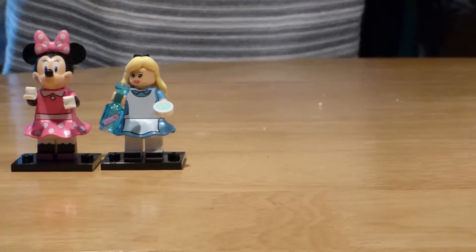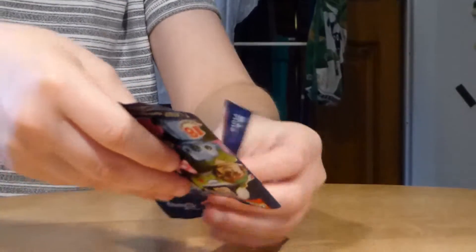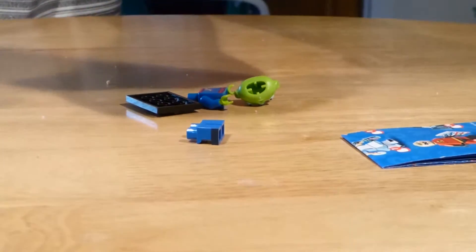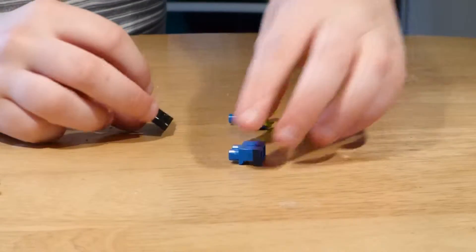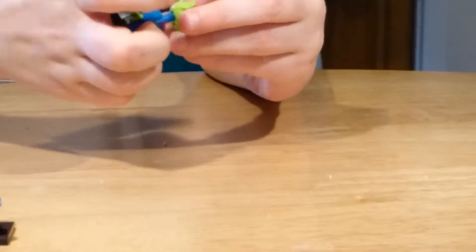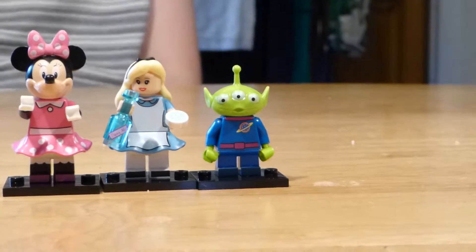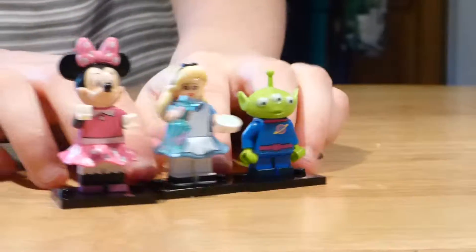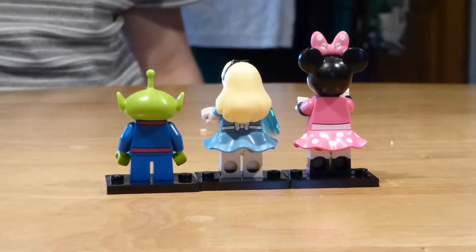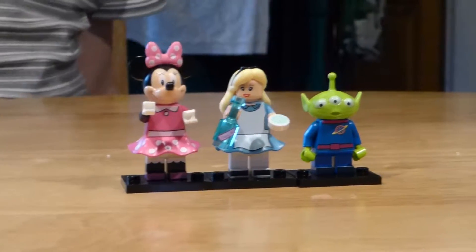Okay, now to the last pack. Hopefully it's not a double — and oh, we got the alien from Toy Story! Don't think it particularly has any name, just think it's called the alien. There's the alien there — all three of them. Let's see if there's any printing on the back. And that is it for this video, hope you have enjoyed — goodbye!